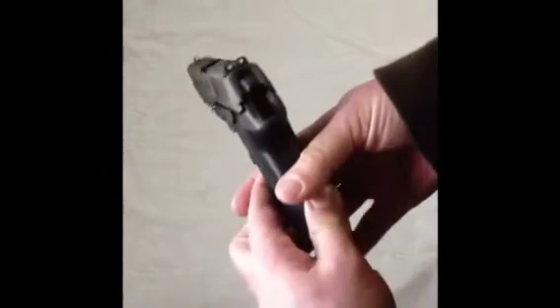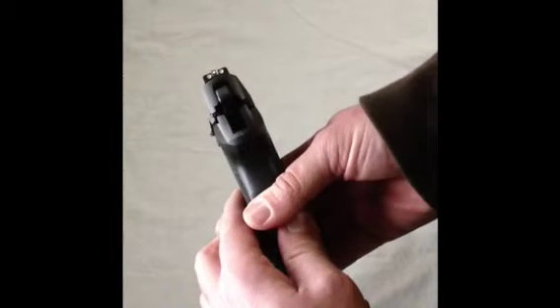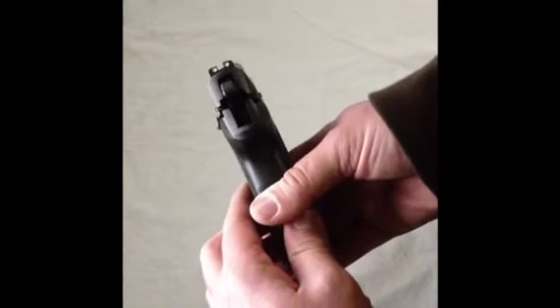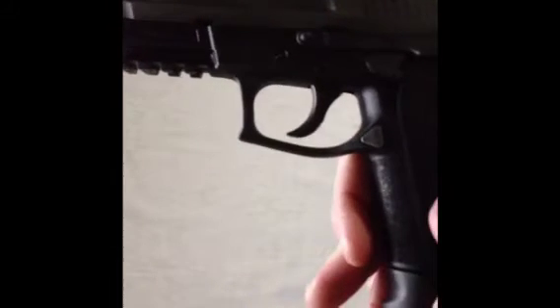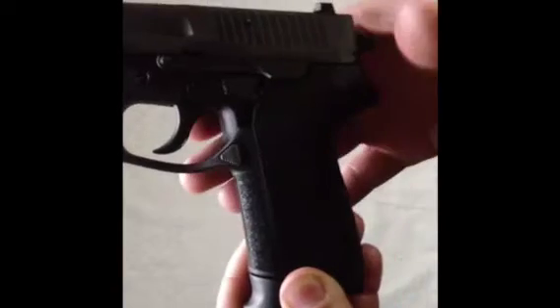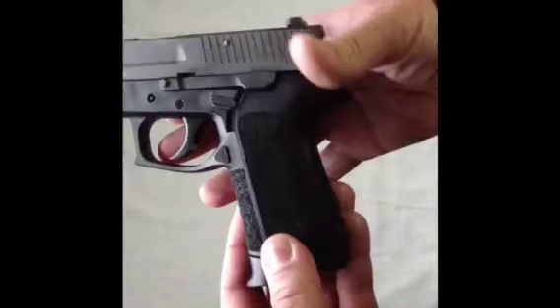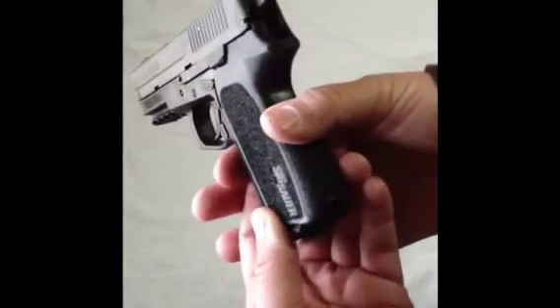Here's a better sight radius for you to check it out — it's got the three-dot sights. These aren't the night sights but they're really nice. Here's a little close-up of the pistol. It comes with a standard Picatinny rail. It's got the Sig Sauer logo on the bottom of the back strap and the grip.